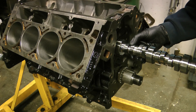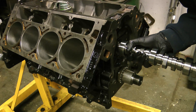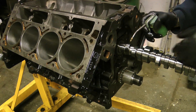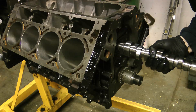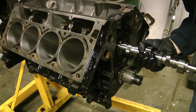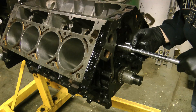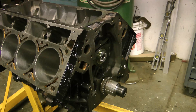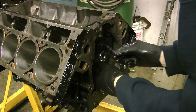After I torqued the rods down, I installed the cam. I used an extension in the end of the cam for extra support. I've got an LS9 cam going into this. Then I installed a new cam thrust plate — make sure you get a new one, there's a little o-ring behind it that has to seal.